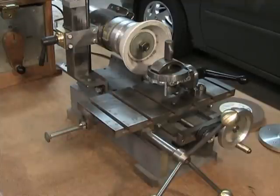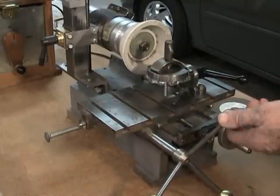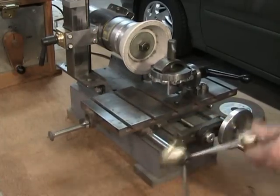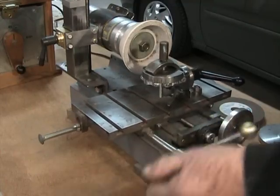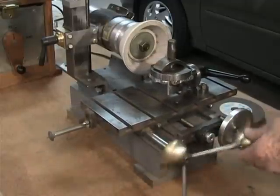Let me show you some of the overall motions of the table. This is the x-axis movement. This spins left to right and lets you move the table back and forth laterally across the stone. It runs on a 20-pitch rack and pinion gear. There's a rack fastened to the underneath side of the table and then a gear on the end of the crank.